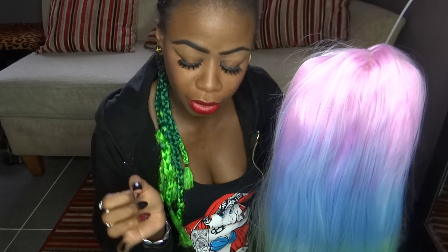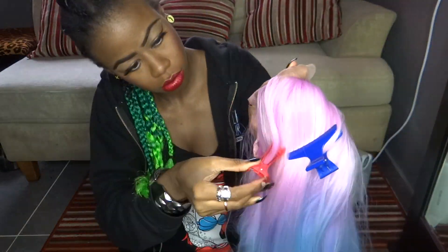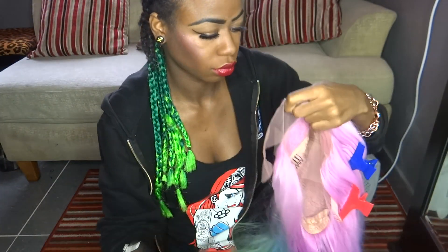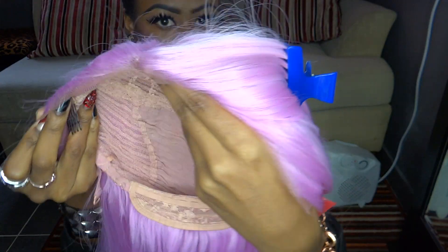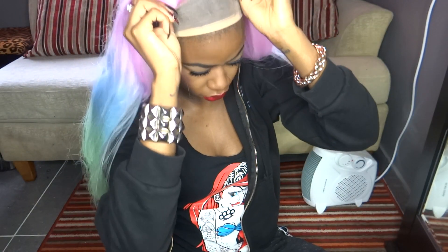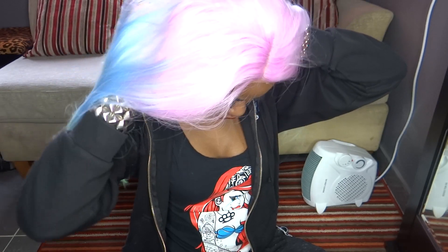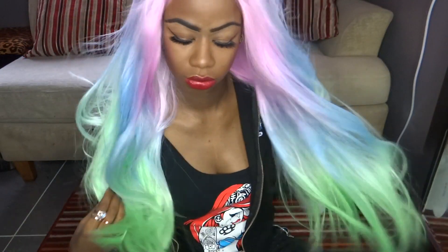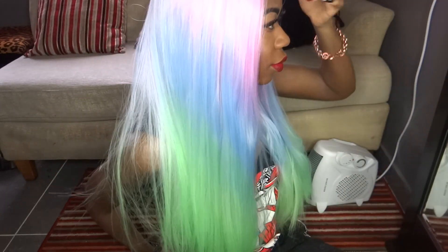So I'm really excited to see what this looks like. I'm gonna cut the lace off, get some baby hairs going, and we'll see what this queen looks like. So now I'm just carefully cutting off the lace, leaving about half a centimetre, just so it can lay flat on my forehead. Now I'm just popping my wig cap on to see how this wig fits.